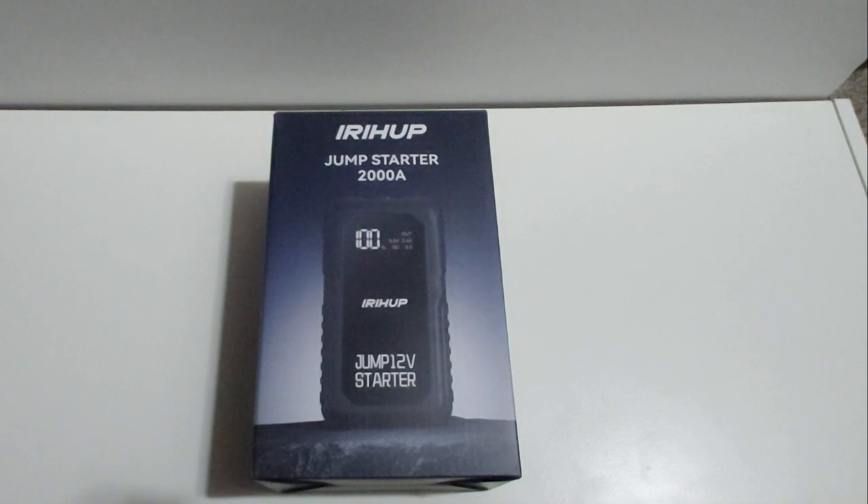It's a lithium 12-volt car jump starter, compared to your traditional big and bulky jump starters that normally have lead acid batteries. I'm not really a fan of those — they're big, bulky, and heavy. This one is very small, which you will see here in a minute.